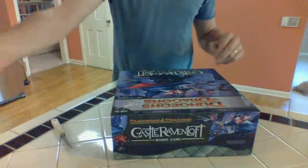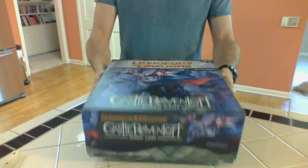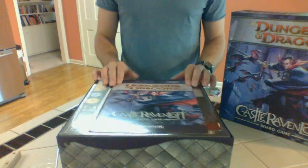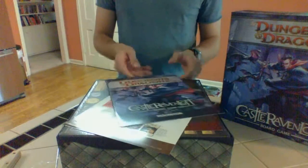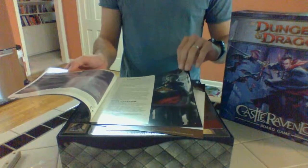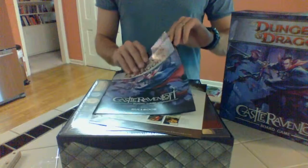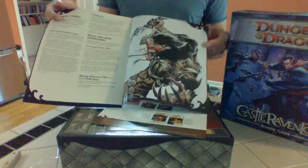Otherwise I'll assume you don't care and just want to see what's inside. So without further ado — inside is the rulebook. I love the smell of new games. Shall we open it? Let's. Oh, there's an introduction and an overview. It's a very short rulebook — fifteen pages, including this pretty rad werewolf.